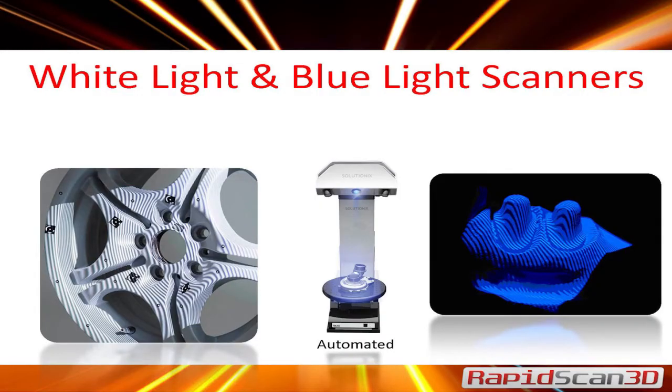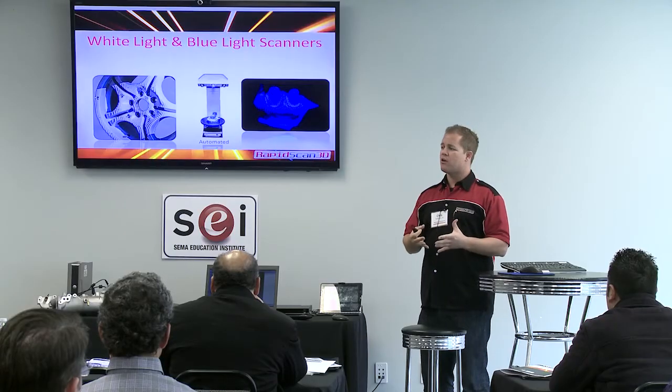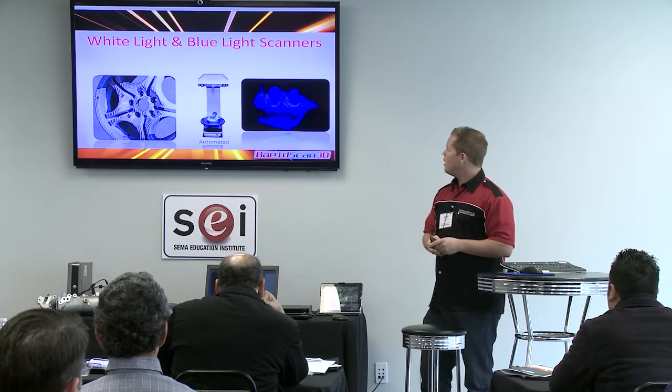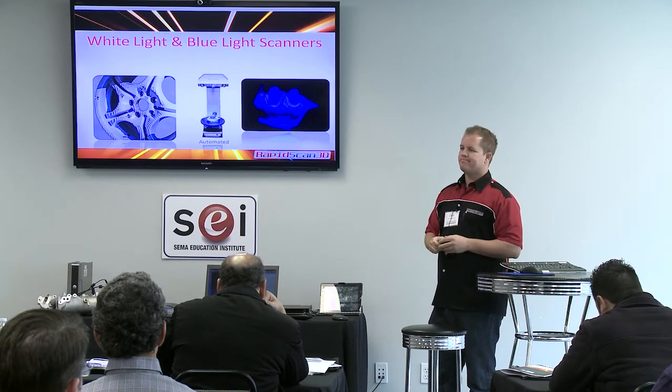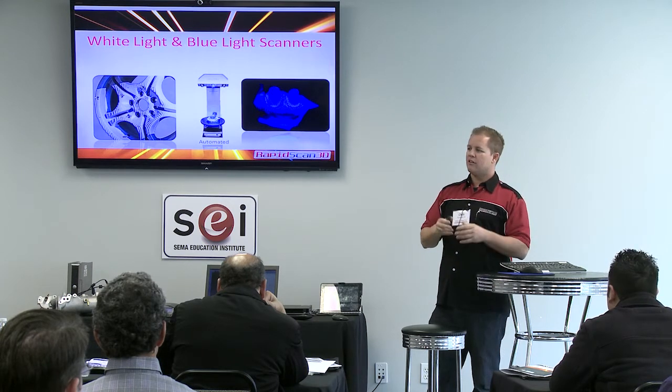There are a couple different scanners that can do the job. One is white light — it basically projects a pattern onto a surface, takes multiple pictures, and matches them up. You'll typically need to use targets, like you see on the wheel there, for the alignment process. A newer technology is a blue light scanner, which has a different wavelength so it can scan shinier parts and flat black parts, with really good accuracy — down to 12 micron accuracy on small parts.